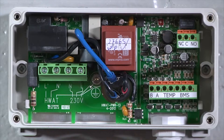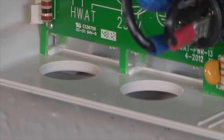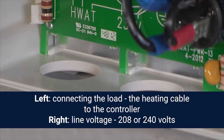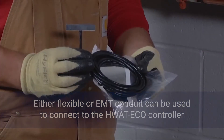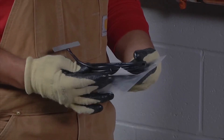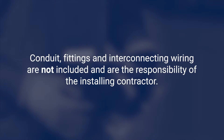The HWatt Eco has three terminal blocks: one for power, one for alarm, and one for pipe temperature control and communications. There are also two 1.5-inch NPT conduit entries on the bottom of the enclosure, and one gland nut. The entry on the left side is for connecting the load — the heating cable to the controller — and the conduit entry on the right is for line voltage, 208 or 240 volts. Either flexible or EMT conduit can be used to connect to the HWatt Eco controller. The gland nut is for the temperature sensor and BMS wiring. Remember that a licensed electrician should do all the electrical connections and follow all local electrical and building codes. All conduit, fittings, and interconnecting wiring are not included and are the responsibility of the installing contractor.